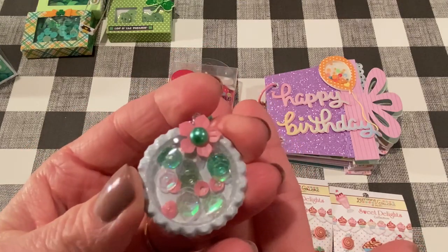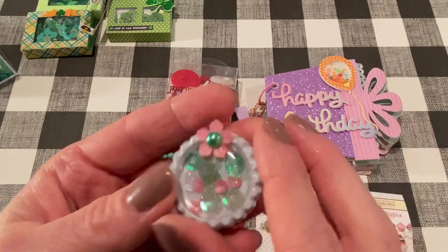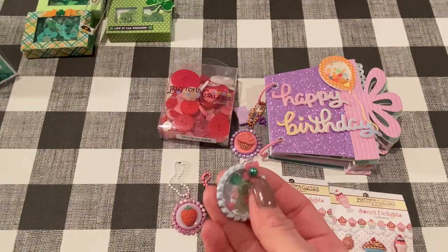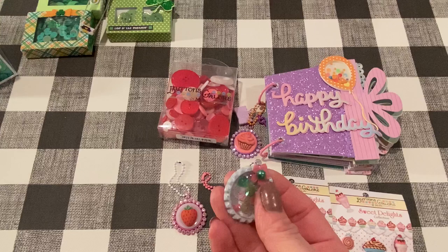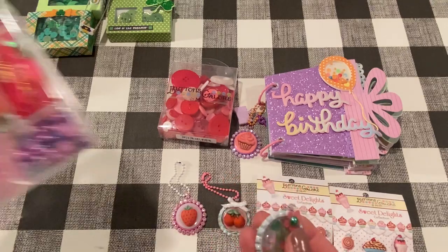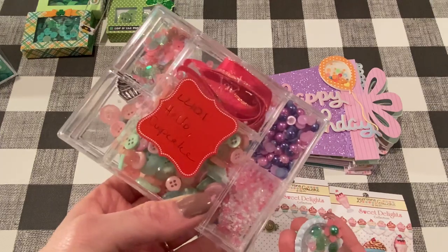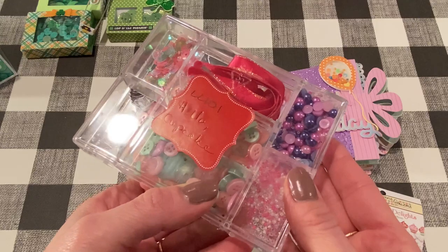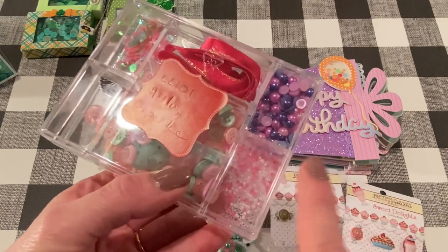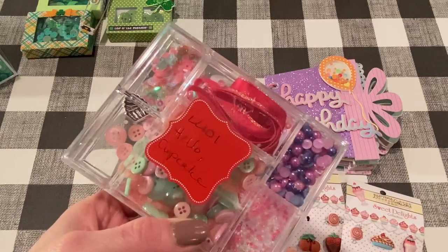I thought that was so cute. These sequins are from — it's called Hello Cupcake, and this is one of the embellishment kits. There's seed beads in there and all these sequins — that's what I used in here.